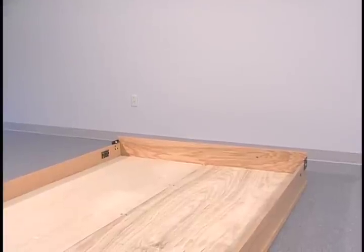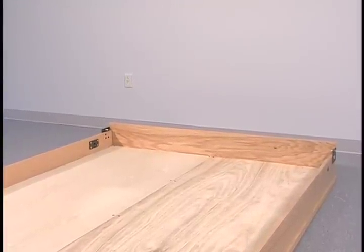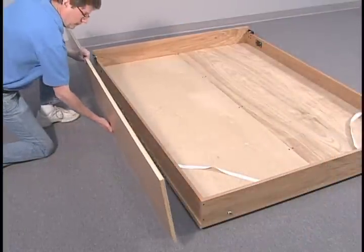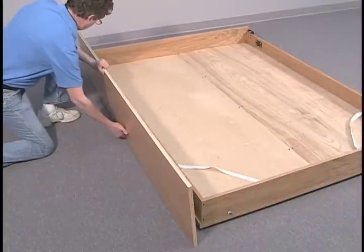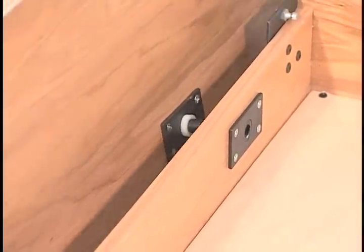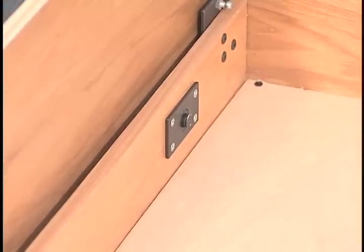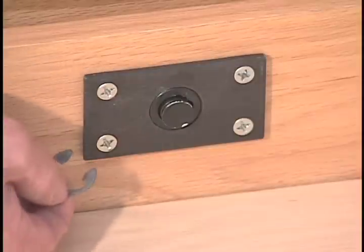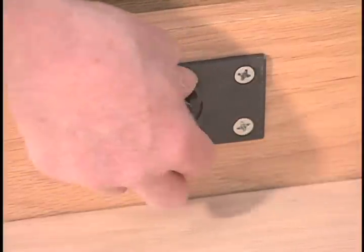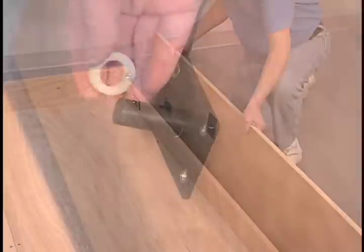Position the face panel face down on the carpet or other padded surface in front of the wall to which you will attach the bed, with the ball stud plate end closest to the wall. Lay the left vertical on its finished edge with mounted hardware facing the bed face panel. Slide a plastic washer onto the pivot bar and slide the pivot bar into the pivot hole on the left side of the face panel until no gap remains between the face panel and the vertical. Snap the metal E-clip into the groove at the end of the pivot bar. Repeat these steps with the right vertical.